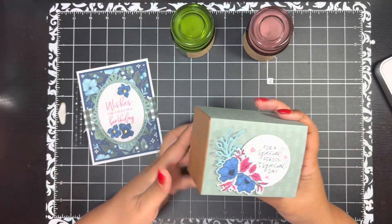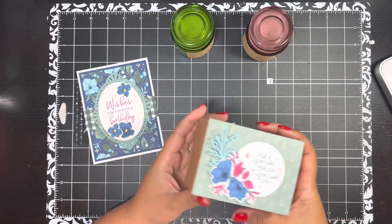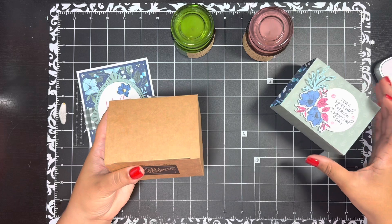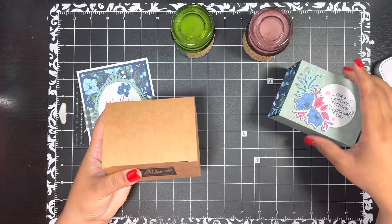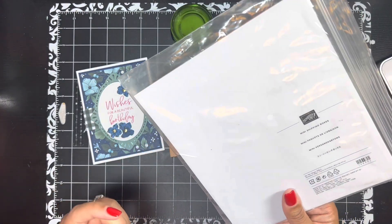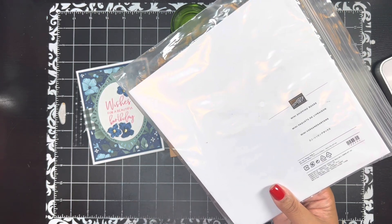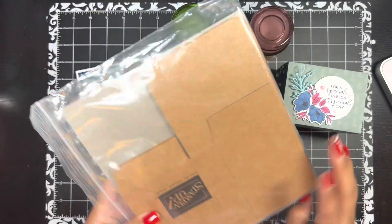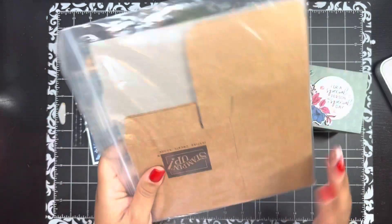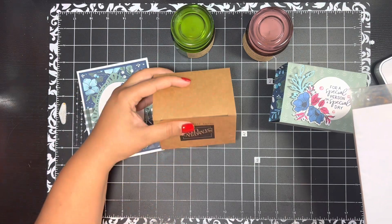This is the box I created. I used the reverse side of the designer series paper for the box, and I wanted to create a belly band that would just slip right off so they didn't have to tear the decoration. These are the retired mini shipping boxes that Stampin' Up! had — they're still on the clearance rack at $2, and you get eight in a package. These little candles fit perfectly inside.